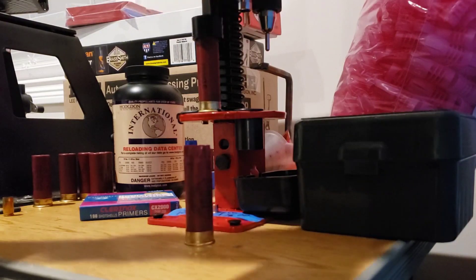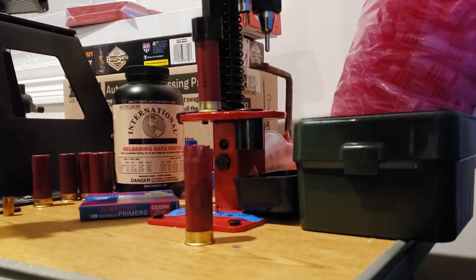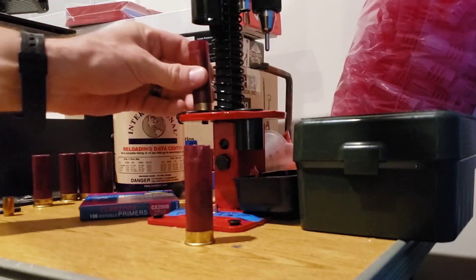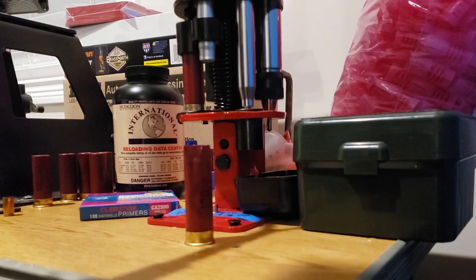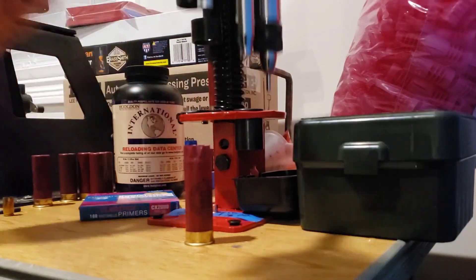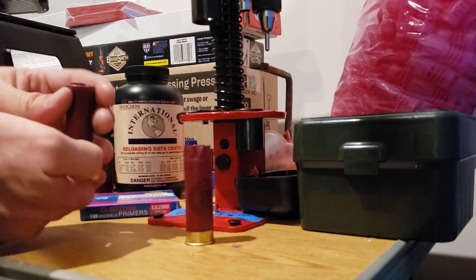The hardest part of this sequence is reaching up and grabbing the wad out. If I had the wads laid out in front of me, that would speed up that part of the process. These are going pretty quick, I'll tell you what.